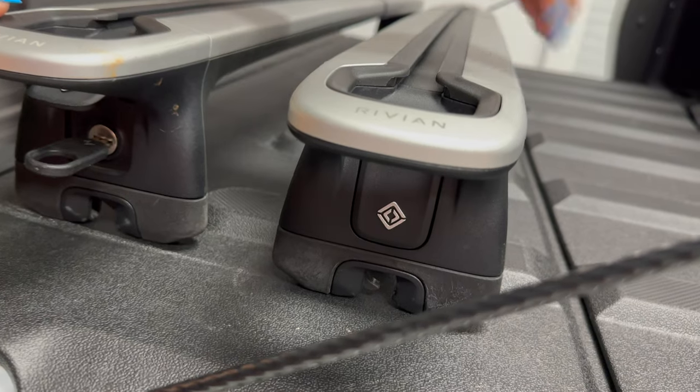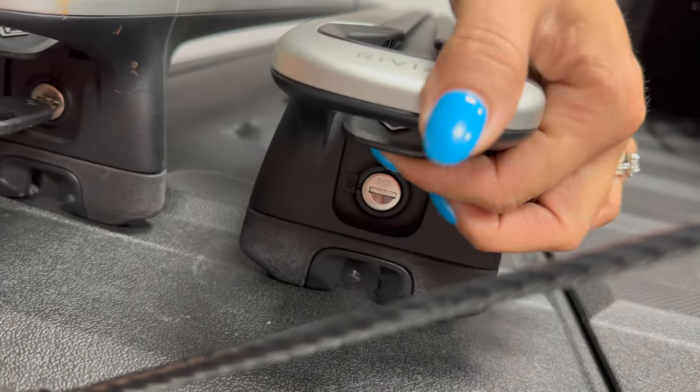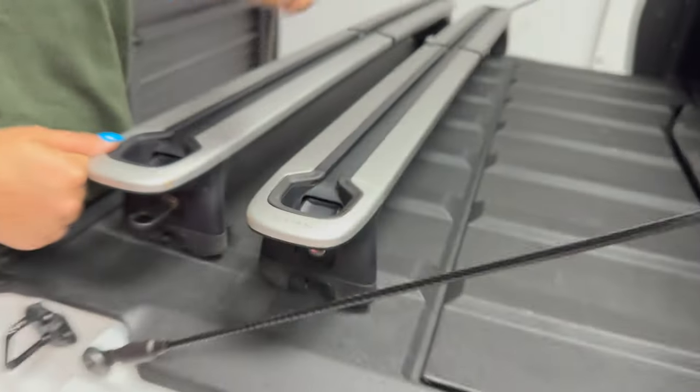First thing we're going to do is make sure these latches are unlocked. You're just going to want to push the lever up and you'll hear that click — and they're unlocked and ready to go.